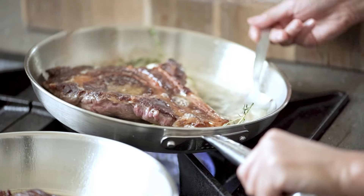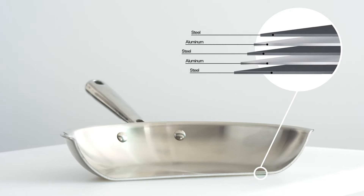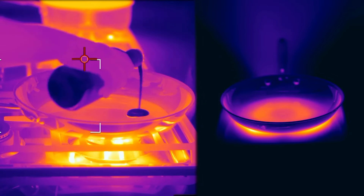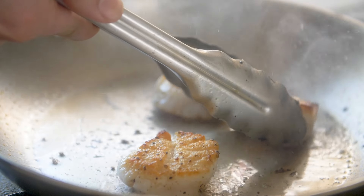The secret lies in how they're constructed. A five-ply pan has five layers of metal sandwiched together. Our pan's layers alternate between stainless steel and aluminum. Aluminum heats up quickly, and steel holds onto that heat. The result is a durable pan with great heat retention, which makes for awesome browning.